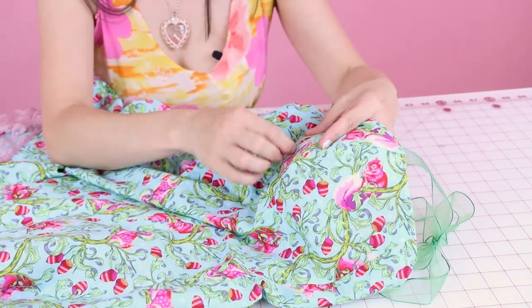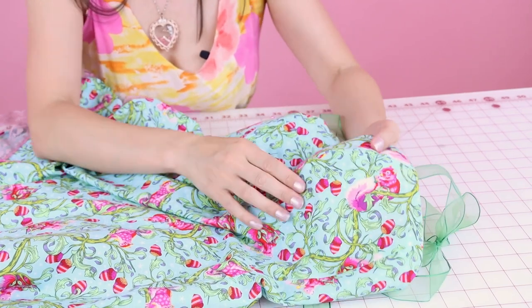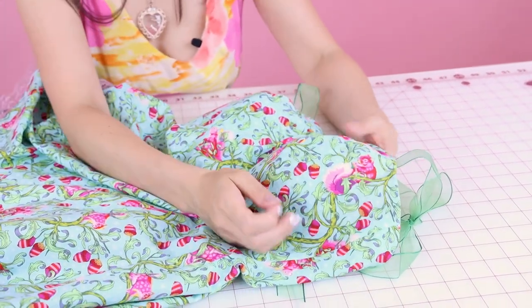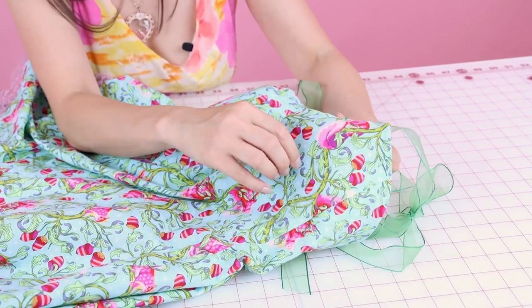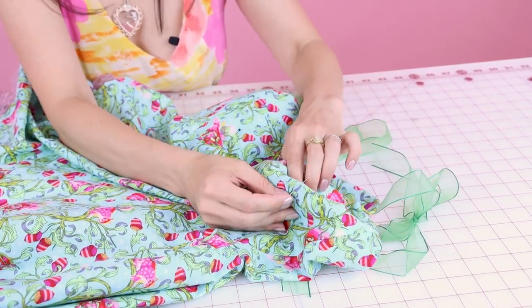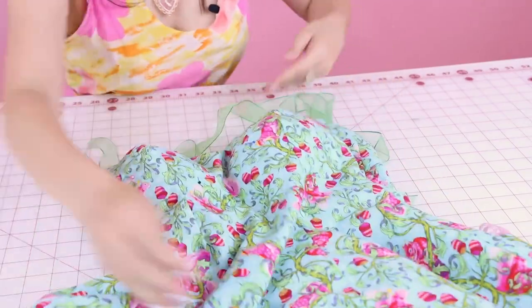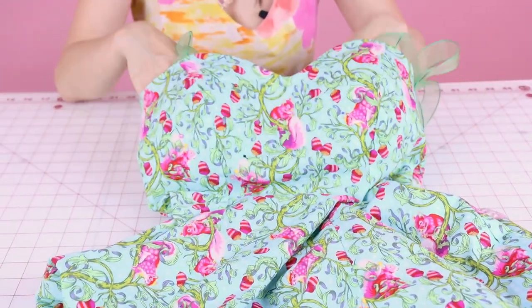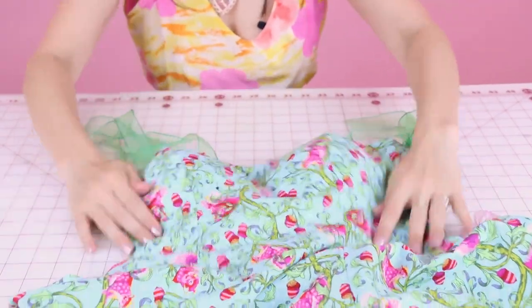Also, if you're pinning these bust cups in and you do have a lining, make sure you're not pinning the lining to the bust cup — make sure you're just pinning to the outside of the self fabric and the bust cup. Now you can see we've already got more shape to the bust of our dress when it's laying flat. I'm going to go try this on and make sure the cups are in the right spot, and then we can sew them down.